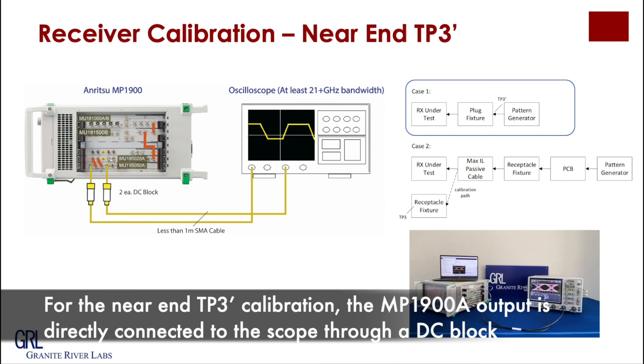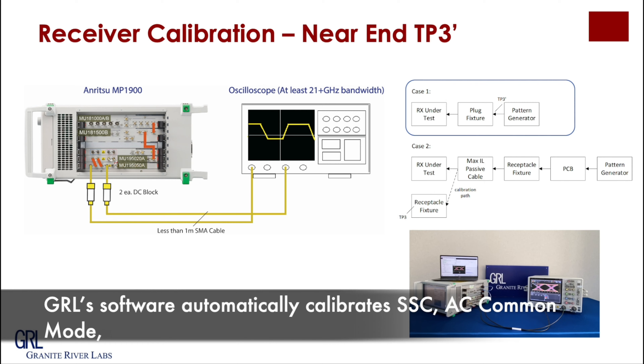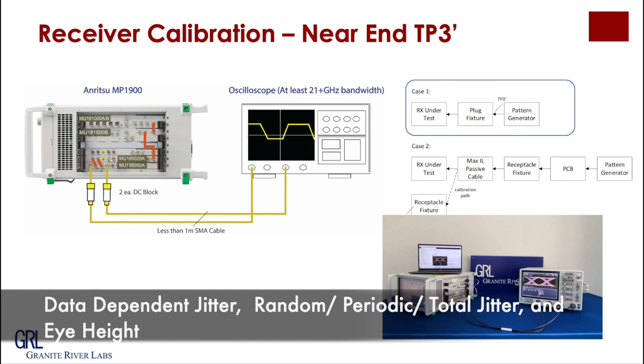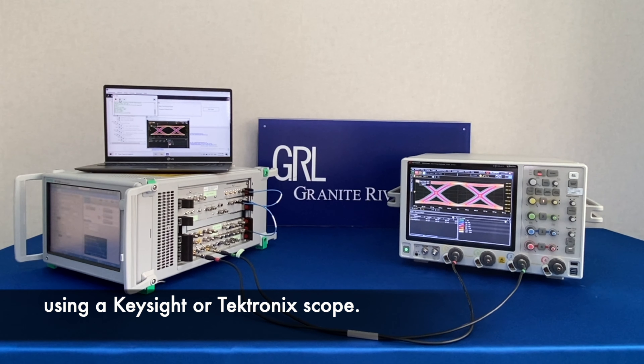For the near-end TP3 probe calibration, the output from the MP900A is directly connected to the scope through a DC block. GIL software automatically calibrates SSC, AC common mode, data-dependent jitter, random and total jitter, and sinusoidal interference using a Keysight or Tektronix scope.